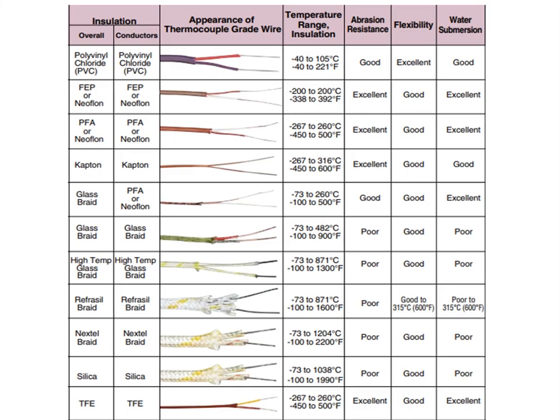A chart is also provided showing different insulation materials with their respective temperature ranges and their resistance against various environmental conditions.